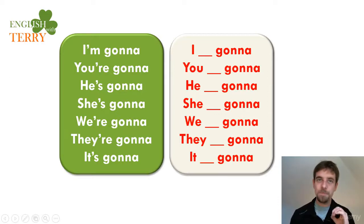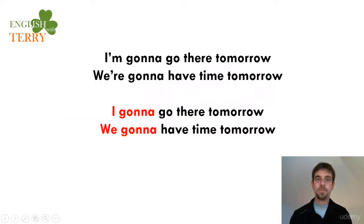To be clear: if you say 'I'm gonna go there tomorrow', always use 'I'm gonna'. Saying 'I gonna go there' is wrong — be careful. Similarly, 'we're gonna have time tomorrow' — saying 'we gonna' is completely incorrect. Be careful!